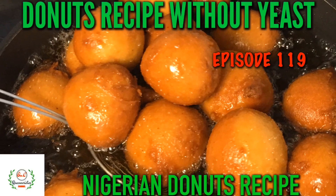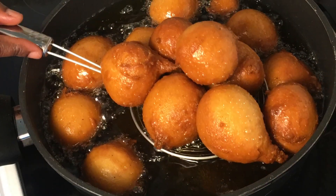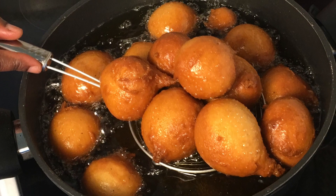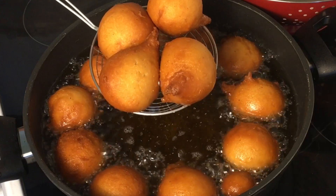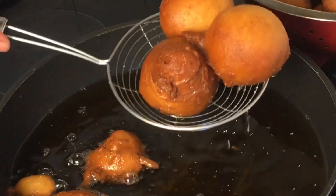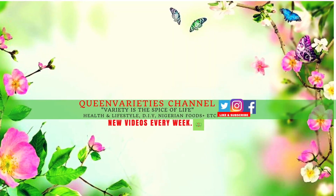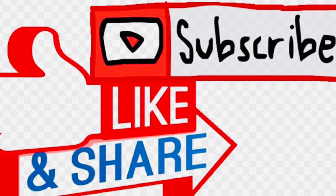Hello everyone and welcome back to Queen Varieties channel. In today's video you will learn how to make a very tasty doughnut recipe without yeast — in fact, in less than 15 minutes you are done with this recipe. Don't forget to like and subscribe to my YouTube channel to get instant notifications whenever I upload new videos. Feel free to share this video with your friends, loved ones and family members.